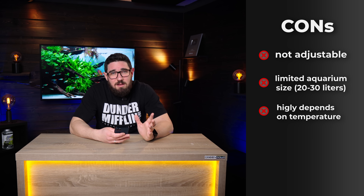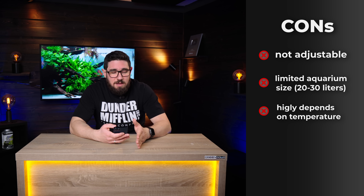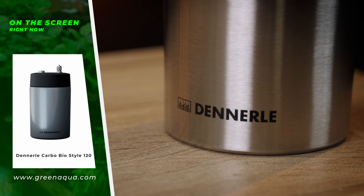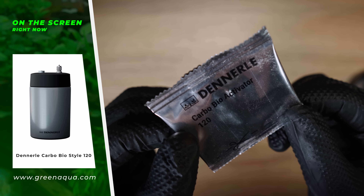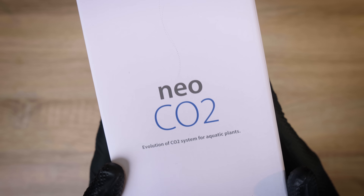The second disadvantage is these systems are highly dependent on temperature. They work anywhere between 20 and 30 degrees Celsius, but even in that range, the hotter it gets the quicker the chemical reaction is, so the more CO2 you produce. The colder it gets, the reaction slows and you get less CO2, and again you don't really have any control about this except for controlling your room temperature perfectly — which you don't really want to do for your CO2 setup. You want to be comfortable yourself in your home.